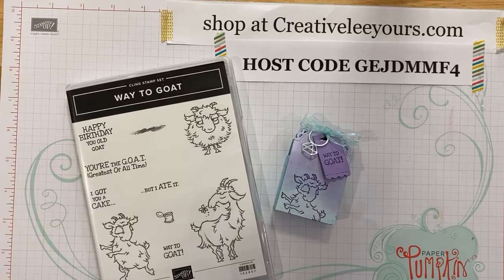Hello, happy, happy Tuesday. It's Wendy Lee, your Creatively Yours Stampin' Up Demonstrator. I am excited to see you all today. I'm really excited that you're joining me.